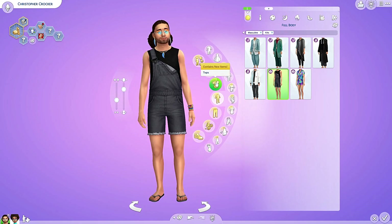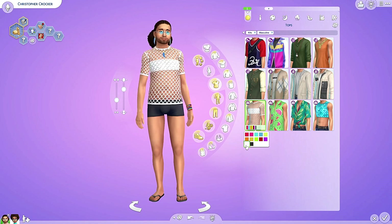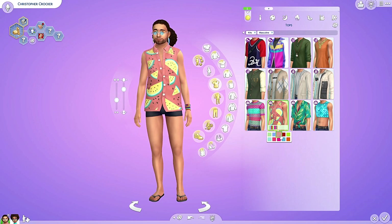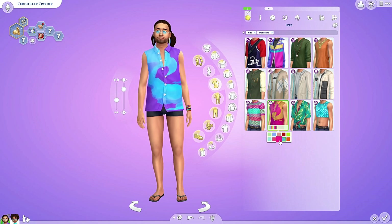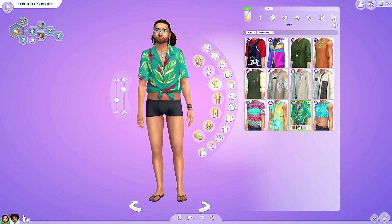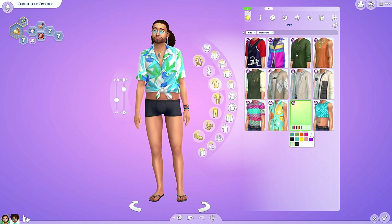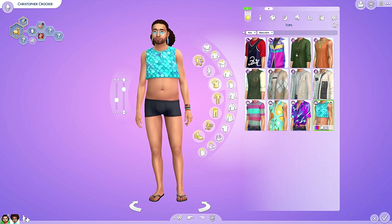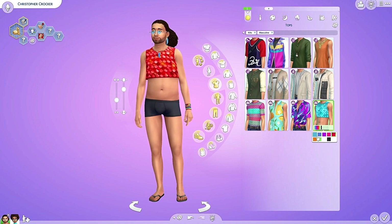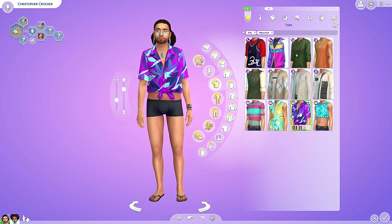Did we get any new tops? Oh, we got four of them. I like this one — and again a solid black and white swatch. And one with fruit on it — oranges. These are nice, I like these. This is cute. We got different black swatches. And we got a crop top with scales. I don't really think I would use this one a lot. I am looking forward to seeing townies in this. Let's keep you in this one.